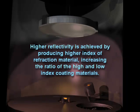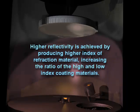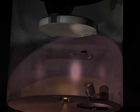Oxygen ion-assisted deposition also increases the index of refraction of the high index material used in my enhanced aluminum and Max R coatings, increasing the ratio between the low and high index materials and therefore increasing the overall reflection of the completed design.